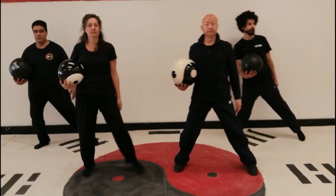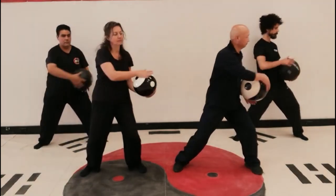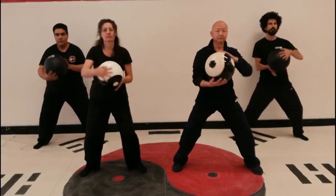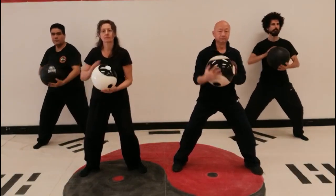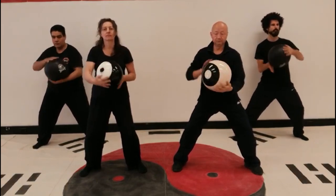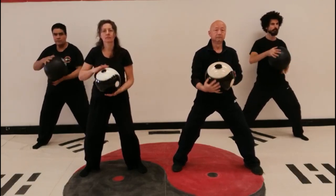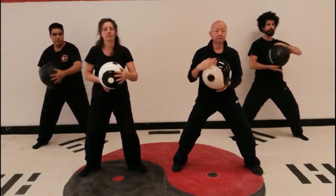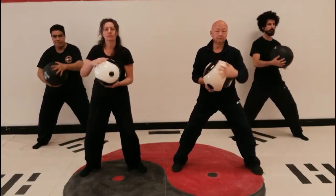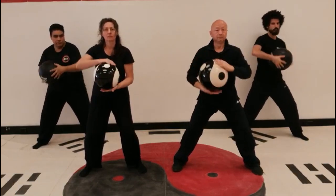Movement two: A pair of dragons play with the pearl. Roll the ball forward and backwards. In horse stance, roll the ball forward in the vertical plane and then backwards towards the body. The hands wrap around the ball to roll it. Use your legs and waist to help transfer the power to the arms to roll the ball. This movement exercises the lower abdominals.